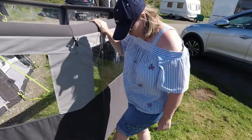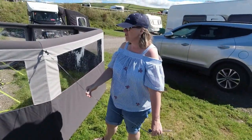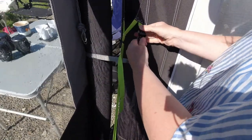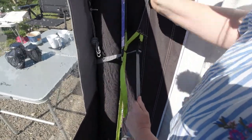The pegging point is all the way around the bottom, and also the guy lines that you just peg out. And I have to say it's pretty secure. The wind brake clips onto your awning here, or you can use the guy lines and have it freestanding.